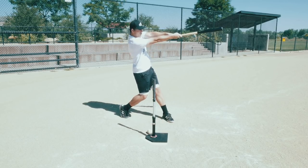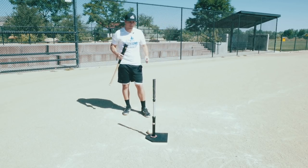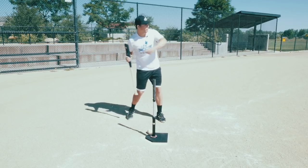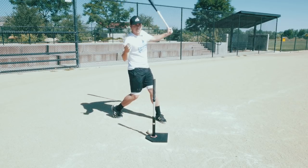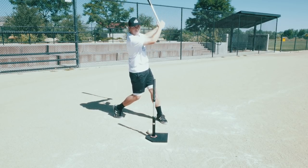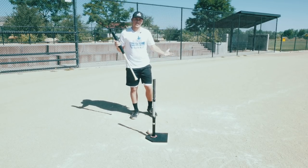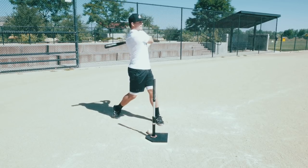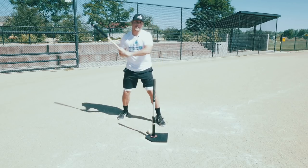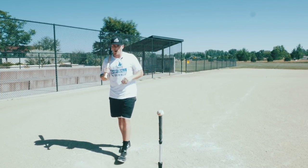You want to reach that good power V position at extension. For younger players, if you film yourself and notice you immediately let go with one hand right after contact, work on finishing with two hands until you get the hang of at least letting the bat go up high. Make sure you always finish your swing high — never mid-back and never down low, because that means you have a chopping motion in your swing.